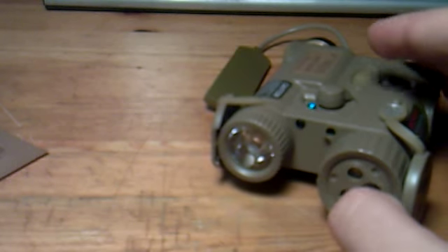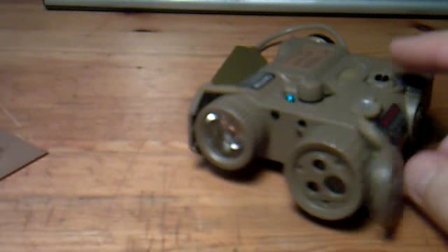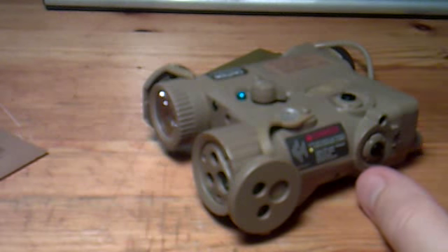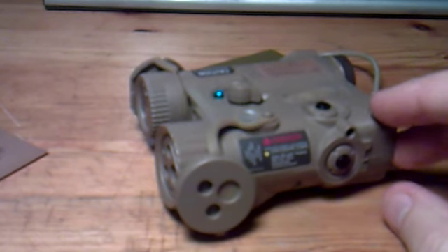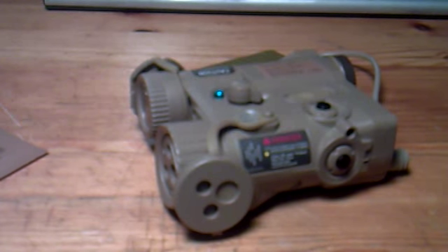I've put a link to this product on Element's web page in the video description, so check it out — check the Illumination Combo out. If you want to see the M3X flashlight, both the short version for pistols or the long version for rifles — the one you can buy together with the PEQ-16 as the Illumination Combo — just check out my YouTube channel and you will see a review on those two as well. Okay, bye guys!